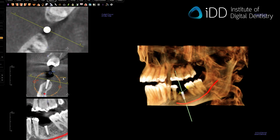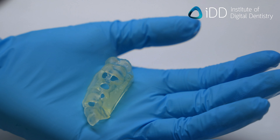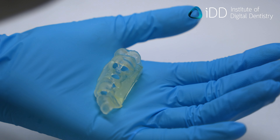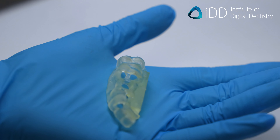Do you want to make your implant placement more predictable? Implant surgery can be very stressful, but when utilizing 3D printing and surgical guides, you can make this a much easier and more predictable treatment. Let's learn how this is done.